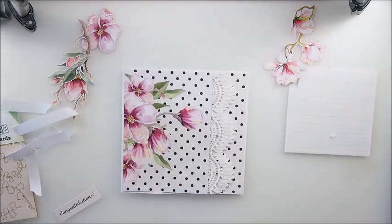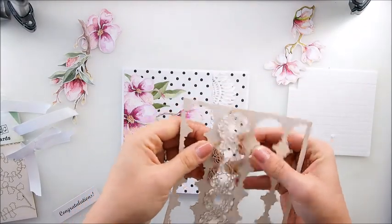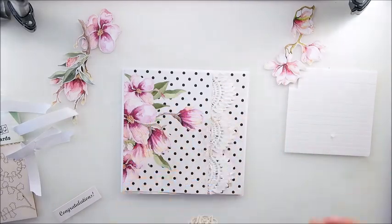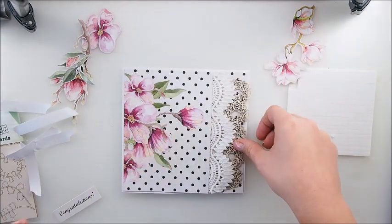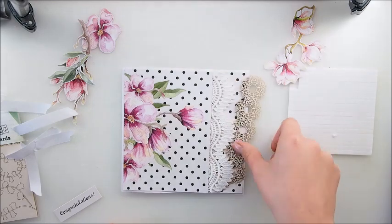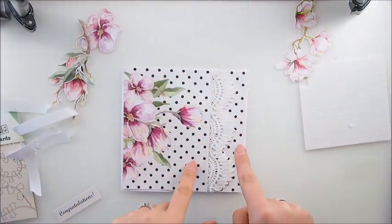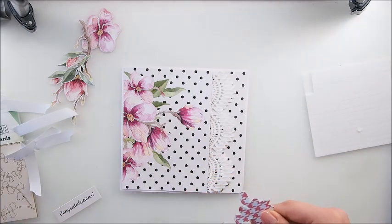I have this leftover chipboard - I may use that. Actually you know what, I think it's a little too much. I love how this actually made a white breakage in those dots - no, we leave it. Leave it - it's perfect as it is.